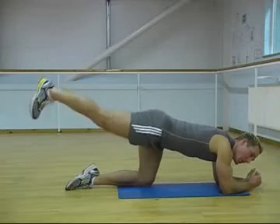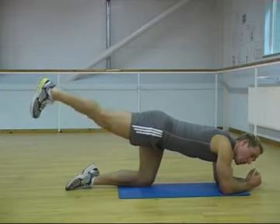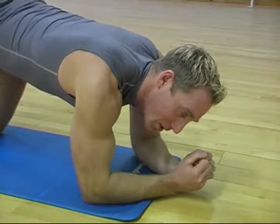With all of these exercises, you must concentrate on the area we're trying to work. Always think about that area as you're doing it, keep everything else still, back nice and straight, stomach tight — so all these areas get worked.